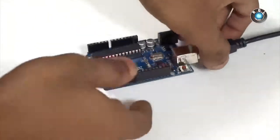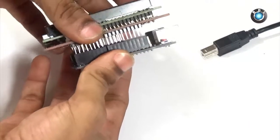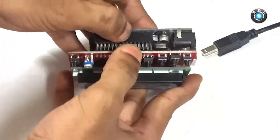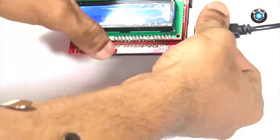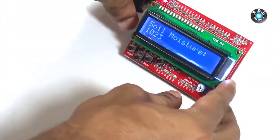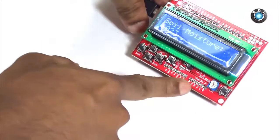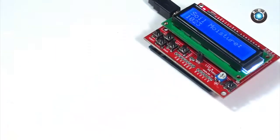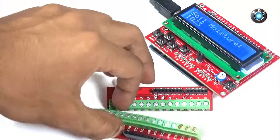Once the uploading has been successful, disconnect the Arduino Uno from the computer. Mount an LCD shield to check whether the code is working correctly. Let me now power on this board. The code is working fine. However, I do not have separate headers to which I can interface my soil moisture sensor, so I will have to use these screw shields, which I need to place between the Arduino Uno and the LCD shield.